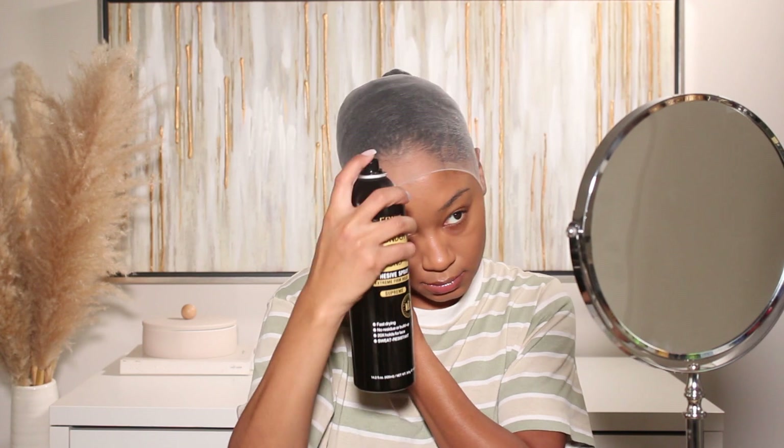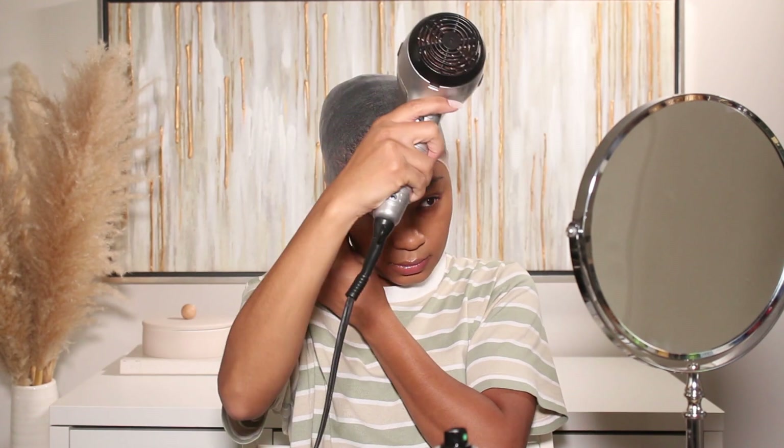This wig is super bomb — it blends into the skin so well — and it came with a bunch of little goodies to help create the most flawless install. That's pretty much all the hair info, so let's go ahead and get into the install process.